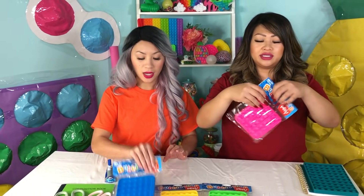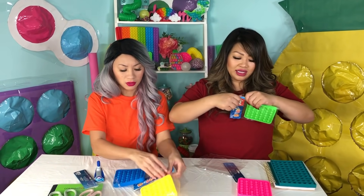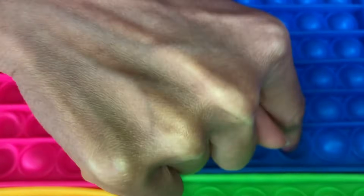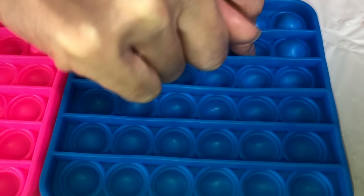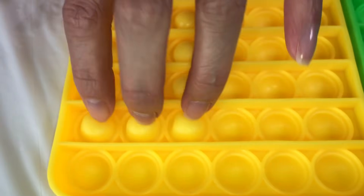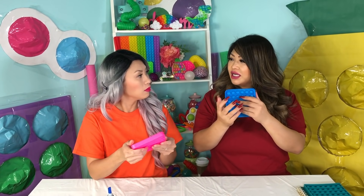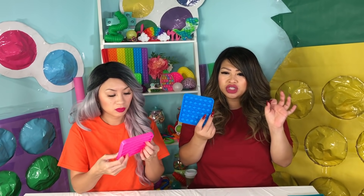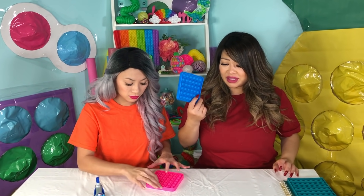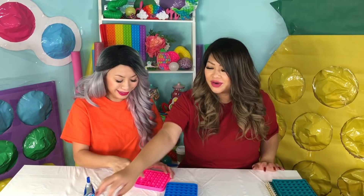I say we open up these poppers. I can't believe they were only one dollar at Dollar Tree. They actually feel kind of thick, huh? We're gonna have to test them out. That was not too shabby for a dollar. I feel like it's pretty thick compared to some I've seen at Five Below. They don't pop super, super well, but they still pop and make the noise. It still does the same thing. I think it's pretty good for one dollar — you can't beat that. The only thing is it kind of pops back up when you pop it, so you have to pop it really hard.